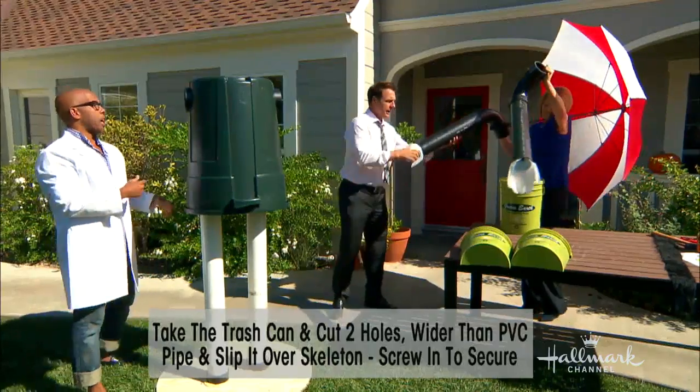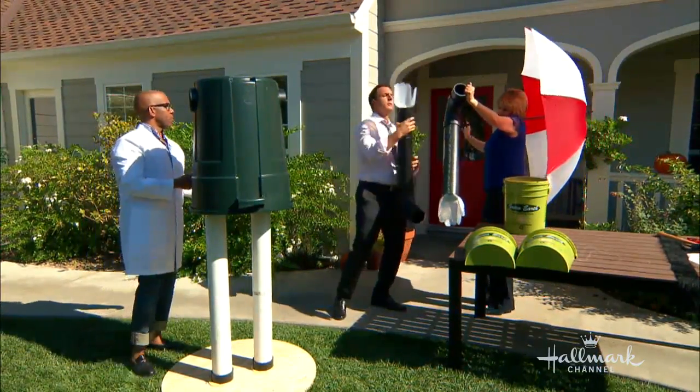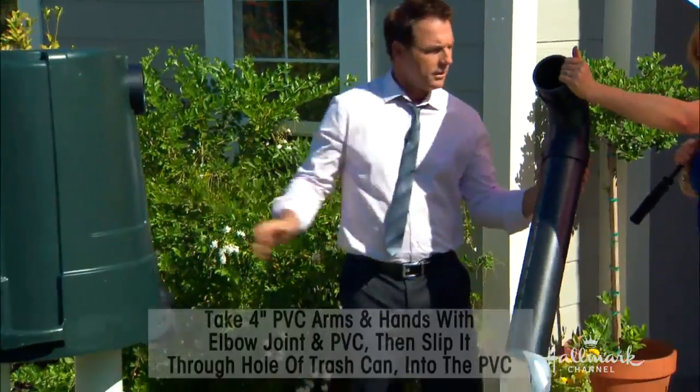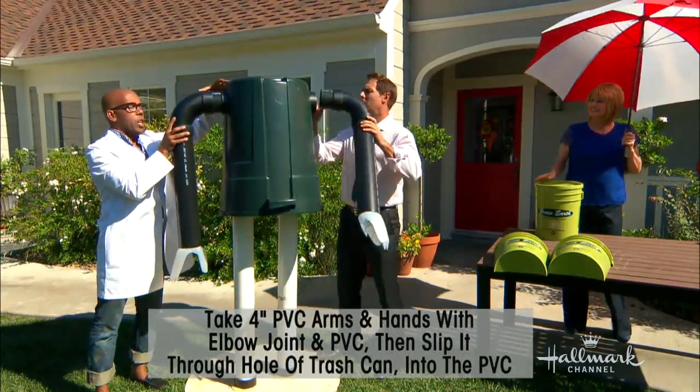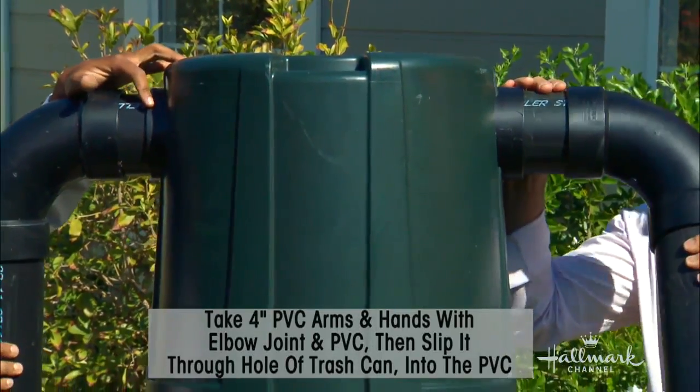Now we add our arms — the arms that you saw me make earlier — right and left with our milk jug hands. The nice thing is that none of these pieces are glued; it's all just fit in, which means you can take it apart and store it at the end of the year.